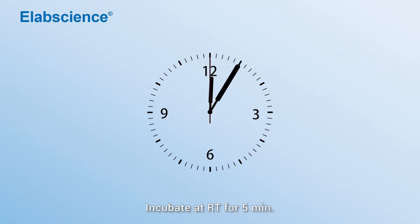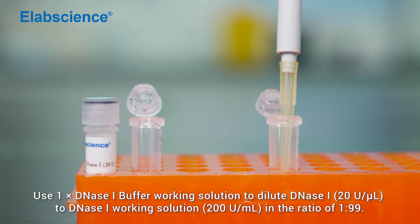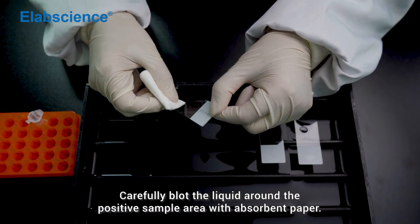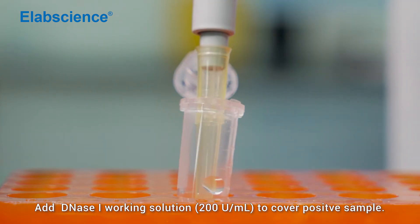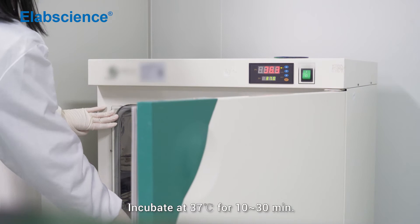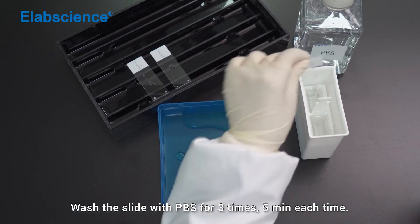Incubate at room temperature for 5 minutes. Use 1x DNS-1 buffer working solution to dilute DNS-1 to DNS-1 working solution in a ratio of 1 to 99. Carefully blot the liquid around the positive sample area with absorbent paper, add DNS-1 working solution to cover the positive sample. Incubate at 37 degrees for 10 to 13 minutes. Wash the slide with PBS for 3 times, 5 minutes each time.